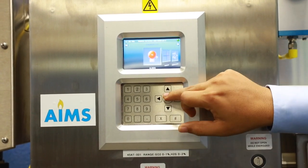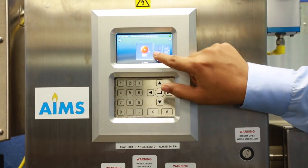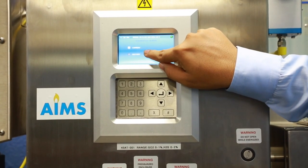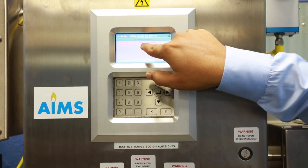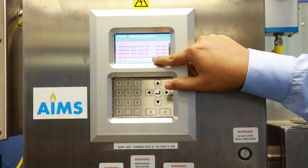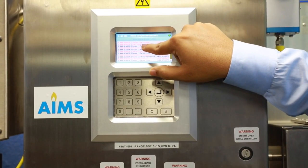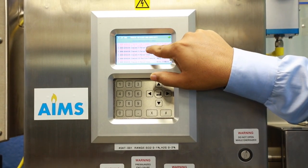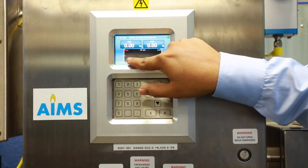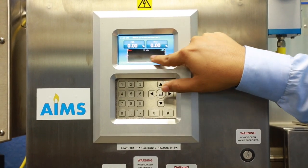In the Diagnostic Menu, you can see current alarms and history alarms. Current alarms show what alarms are active now. History alarms are stored long-term — alarms that occurred are shown in red and cleared alarms in black. Under Trending, you can see a 30-minute trend of H2S versus SO2 ratio.